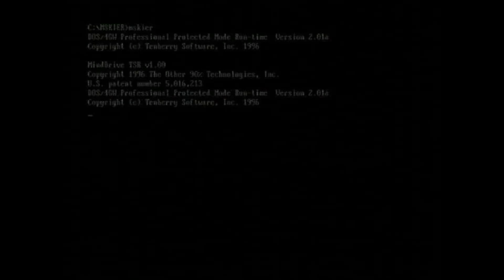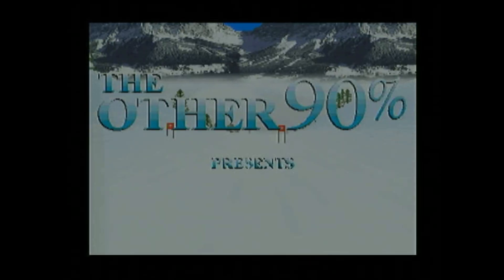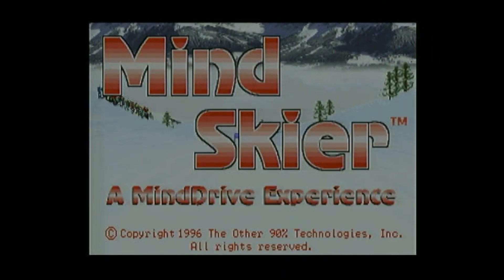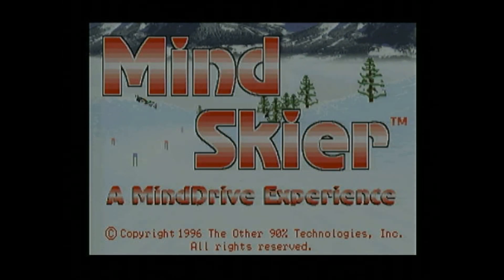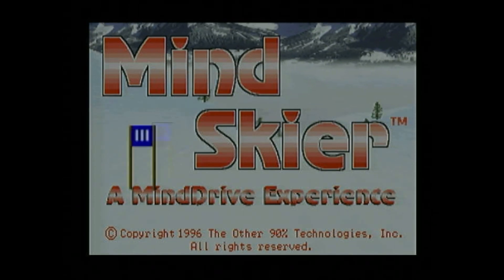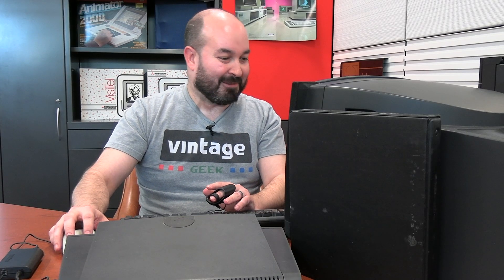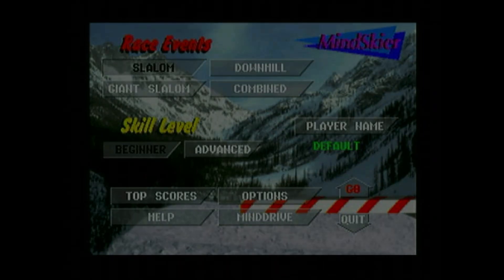Loading data — it's a Soft Lab production: Mind Skier. It looks pretty good, and I like the sound effects. Race events: we've got slalom, giant slalom, downhill, and combined. There's beginner and advanced skill level — definitely starting with beginner. I'll go with the default player name. Press space bar to start. For Mind Drive control settings, press F2, which shows the sliders for thought signal sensitivity and game sensitivity.